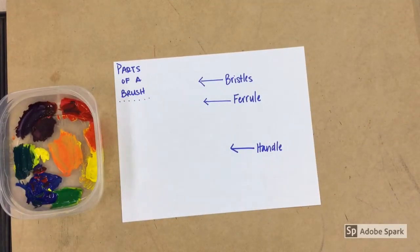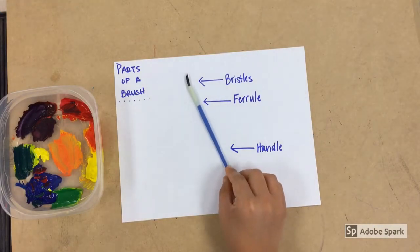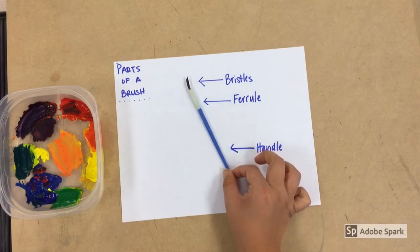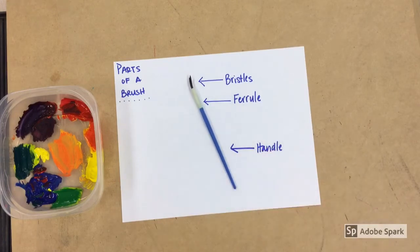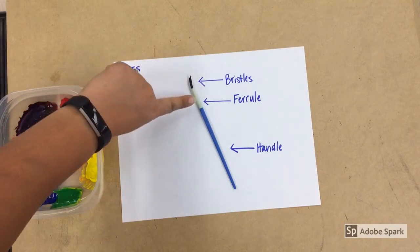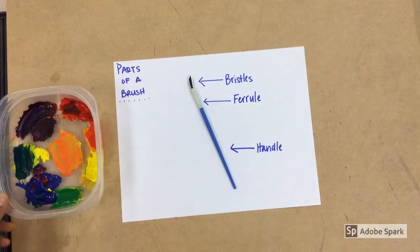We're going to take a look at the parts of a brush. We're looking at an Art One brush right now — these same parts apply to the Art Three and Art One high school brushes as well. At the top we have our bristles, underneath that we have the ferrule, and then we have the handle.